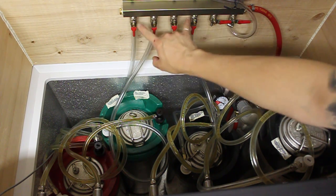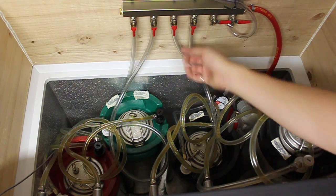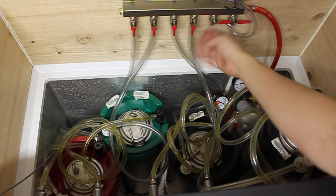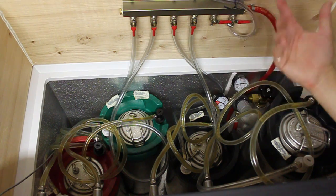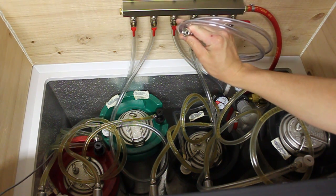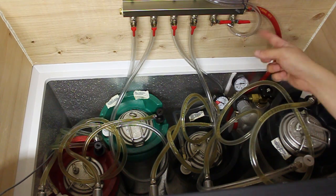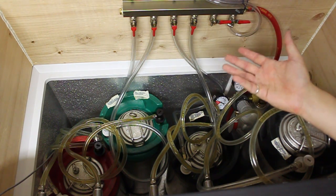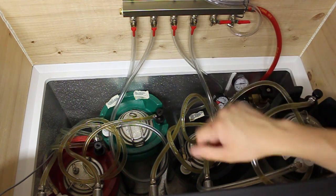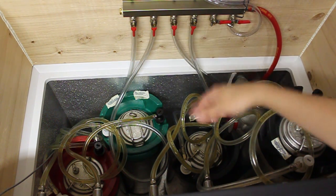Gas comes in and is distributed out. We've got four lines — some are closed, some are open. The lovely thing about these manifolds is you can tell what is what. I keep one line open typically just to purge things or attach something to the barb if needed. The sixth line I always keep attached — this is my beer gun line. I've been bottling several things with the Blichmann beer gun. These are check valves, so these lines will always stay pressurized and nothing can go backwards in them.